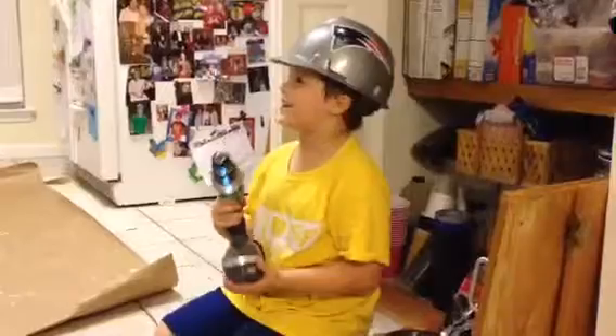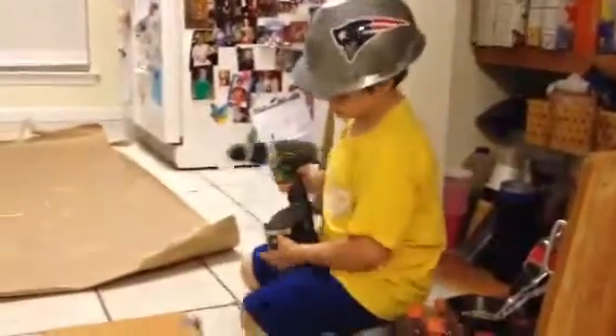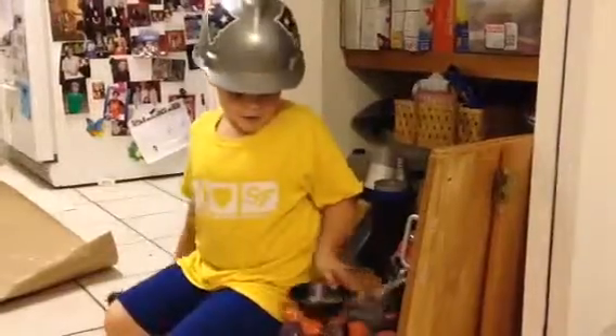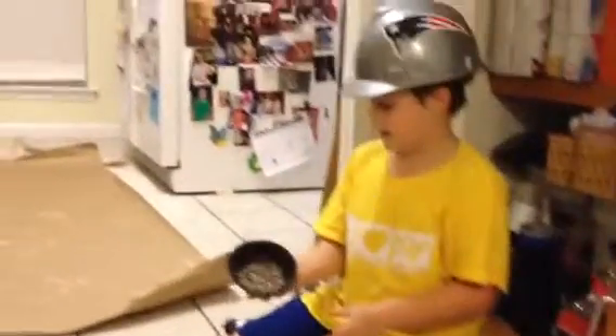Hello! I'm going to teach you how to use the Driller Gun. What it does — it takes out screws. As you can tell, I put a ton in here.